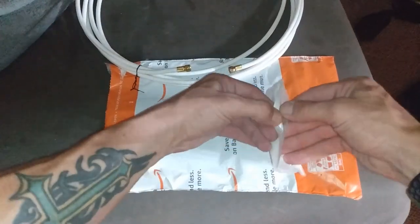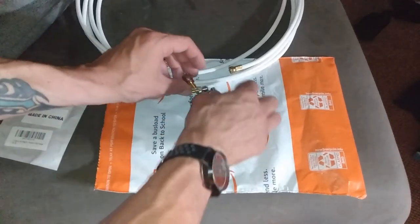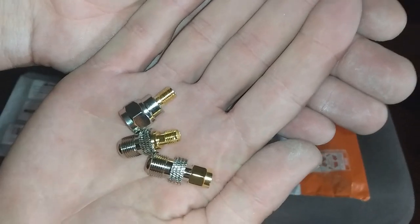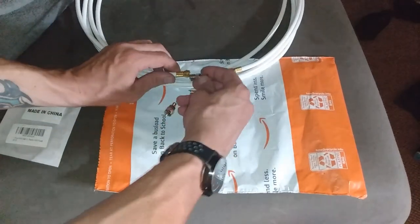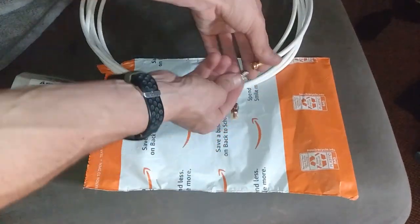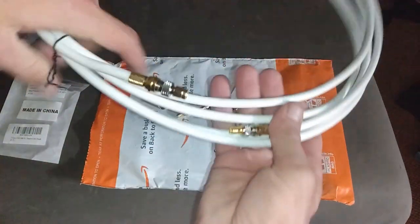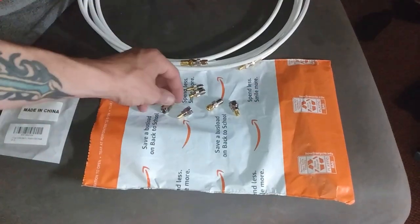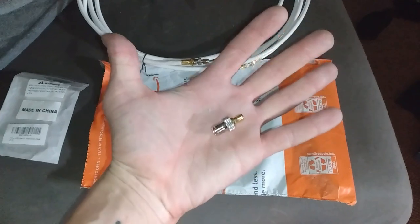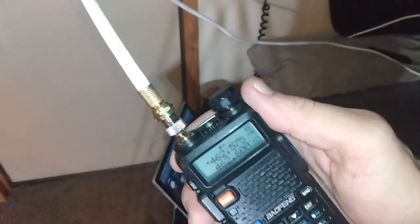The connectors finally came. These are just simple coax to SMA — female on one end, male on the other. Just like that, you get yourself an extension cable. I'm gonna get one of these on the end and give the radio a test. It's raining and thundering out today — terrible weather — so we shall see how this works. All right, I'm all connected. Let's give her a run.